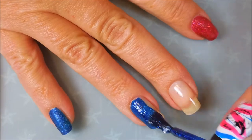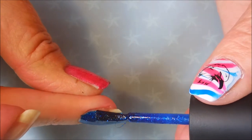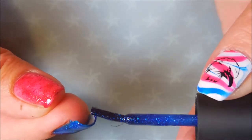I just love the application of these pixie dusts — they're just so easy to control. I don't make too bad of a mess, which is always nice. And I'm capping my ends.